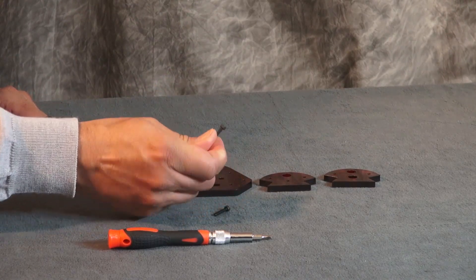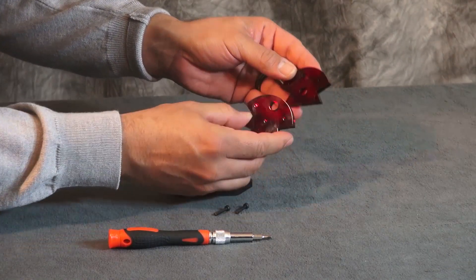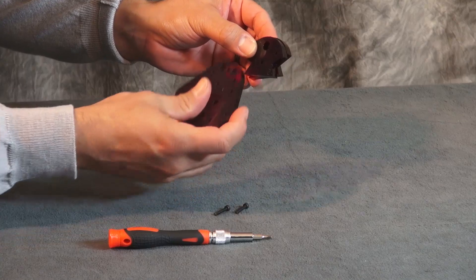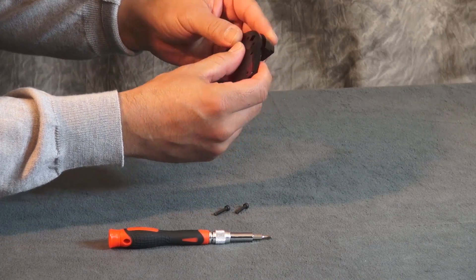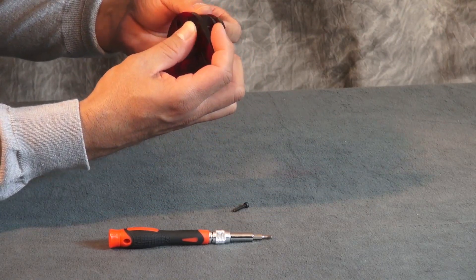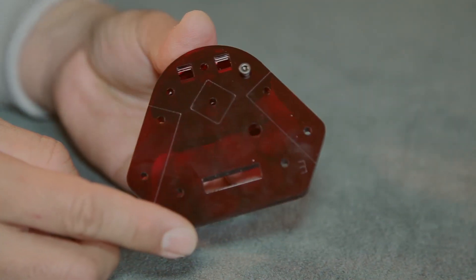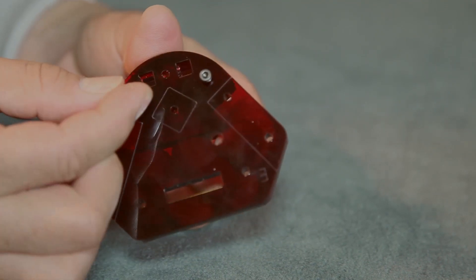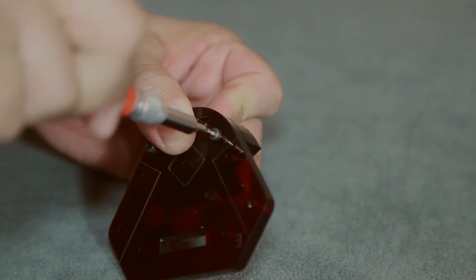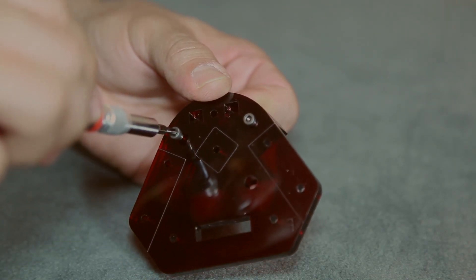You'll need two M3 x 16mm bolts and to put these together we're going to stack them. You're going to have one first, two on top, and then three. Be sure when tightening these bolts that you just get a firm contact. Do not over tighten these.